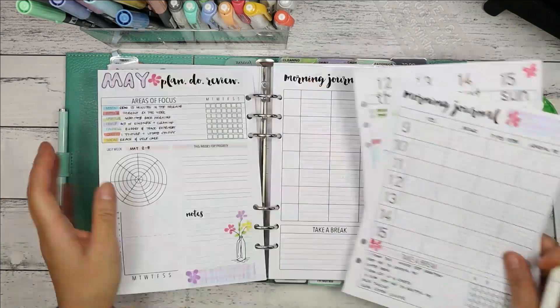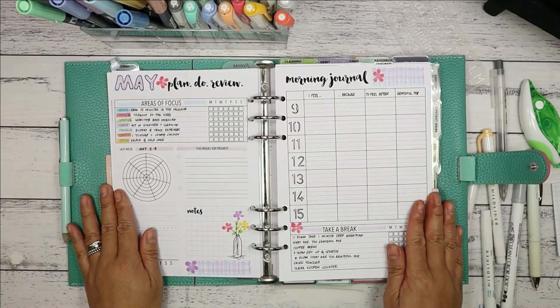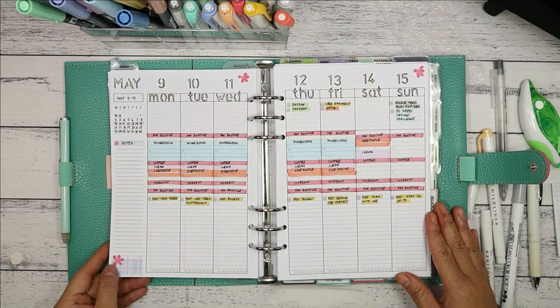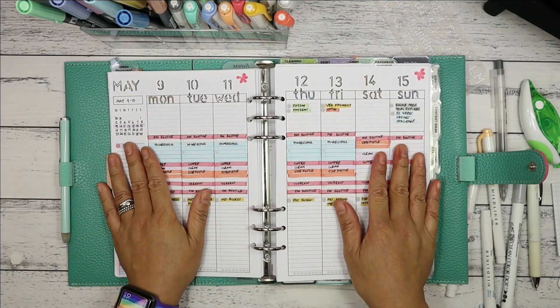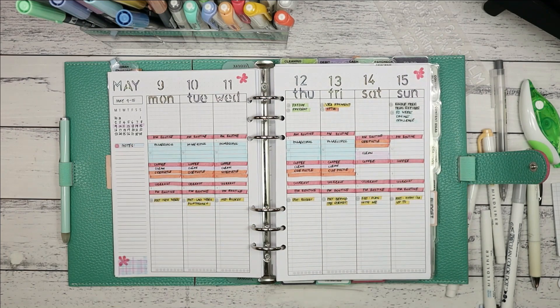Let's have a quick review of our two spreads for the new week: the well-being planner spread and my weekly two-page spread with no stickers or washi tapes. Thank you for your time watching today — I'll see you again next time. I appreciate you, and check out my other videos to see what else I get up to. Bye bye!